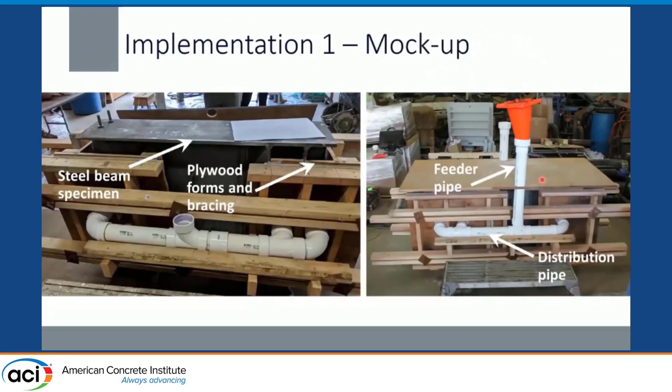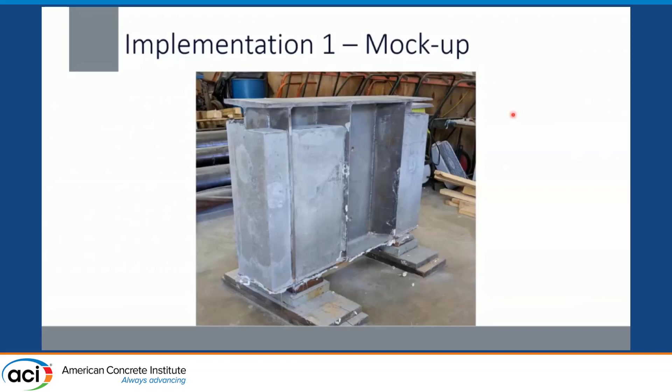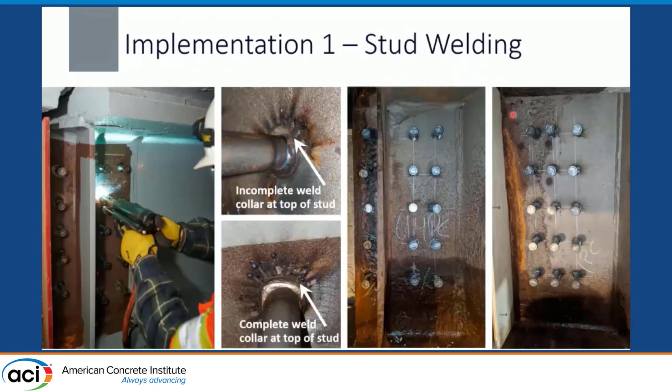A mock-up was done on both implementations. I can't stress enough how helpful this was. The contractor had previously not worked with UHPC material, and for those of us who do, we know it's a different animal — a lot of different considerations, particularly for the formwork and casting procedures. If you're thinking about implementing a UHPC project and the contractors in your state aren't comfortable with it, the mock-up is invaluable. We had our steel beam specimen, plywood formwork, and a PVC distribution pipe casting system, simulating the deck. The casting procedure worked correctly with no issues, and there were many lessons learned for the contractor going out in the field.